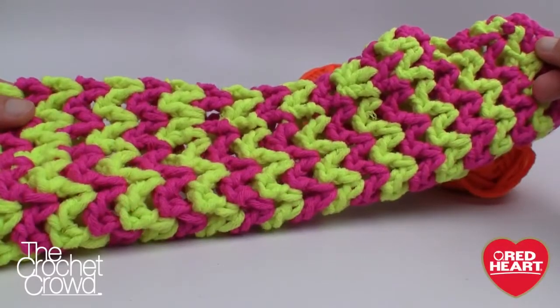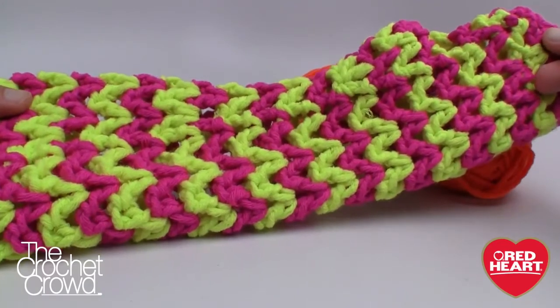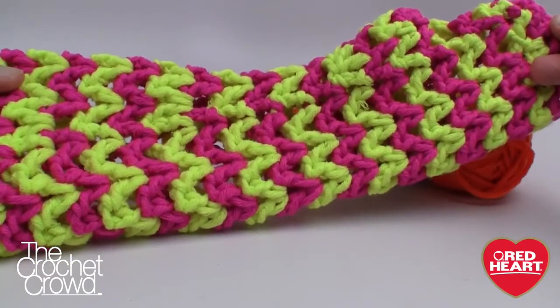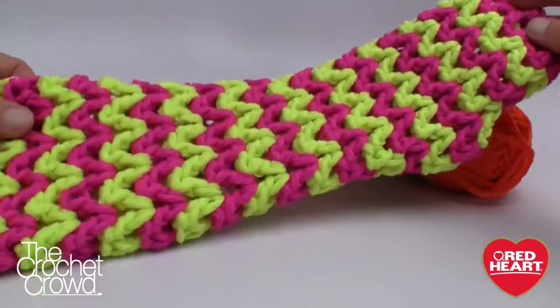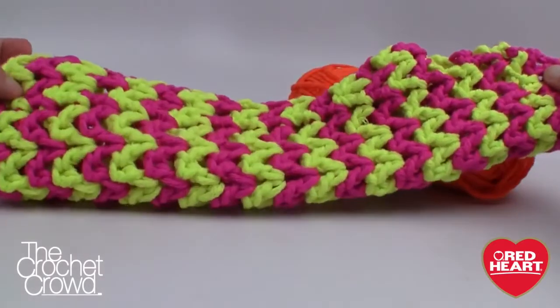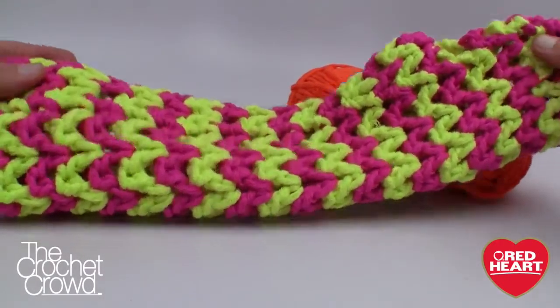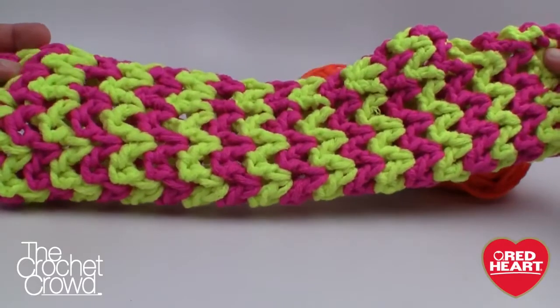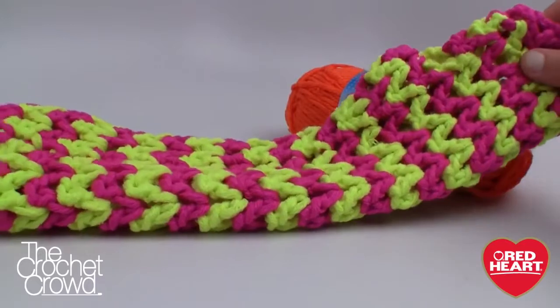Welcome back to redheart.com as well as The Crochet Crowd. I'm your host Mikey. Today's tutorial we're gonna work on the wavy long wristers. You will be so shocked on how easy these are. I'm going to be showing you some different techniques — do you see that there's really no slip stitch anywhere? I'm gonna show you how to cheat the system, which is not in the pattern, so that you cannot see where you stopped and started.